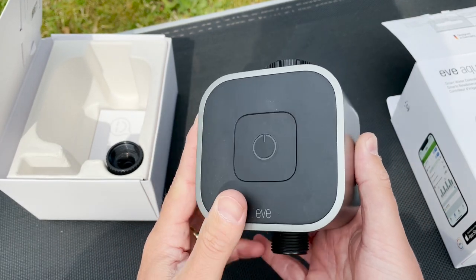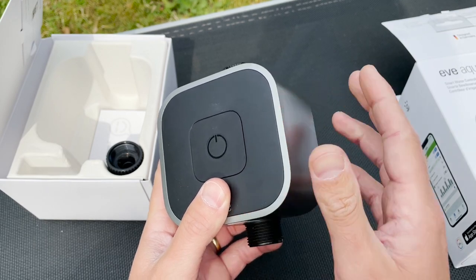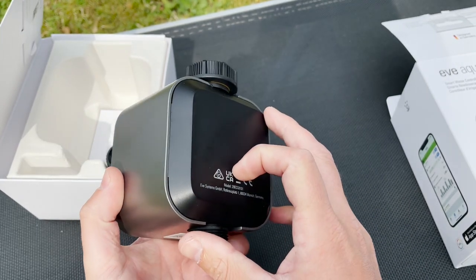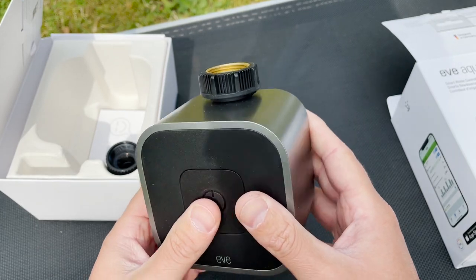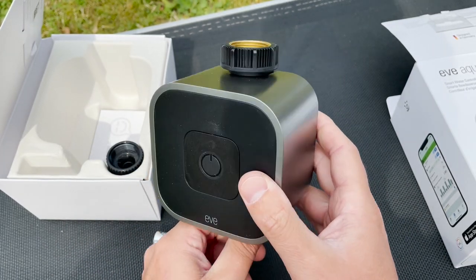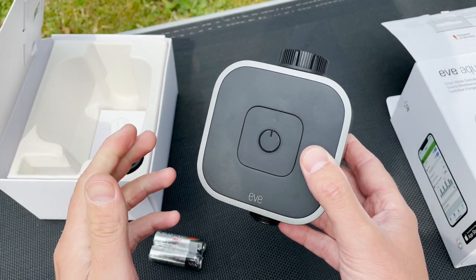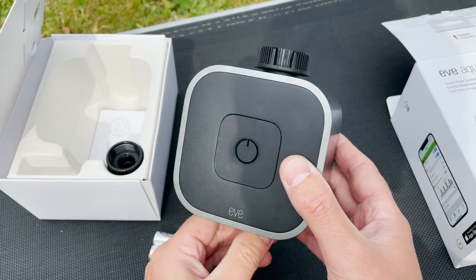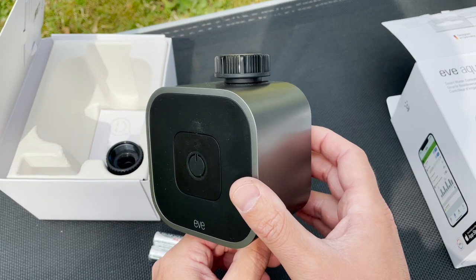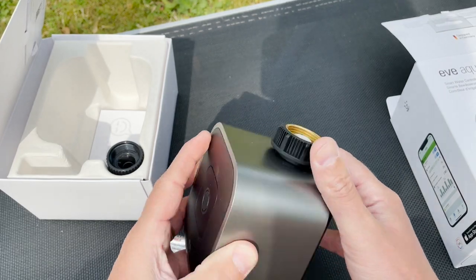The great thing about this device is that you don't especially need internet in order to use it. You can set it up when you have an internet connection, and the Eve app transfers all the data into the Eve Aqua — it will remember your watering schedules. This thing not only lets you follow up your water consumption, but you can also set up watering schemes to turn on or off your watering, your sprinkler, or whatever installation you have on specific days and times. You can even create an automation that considers the weather, but more about that later on.